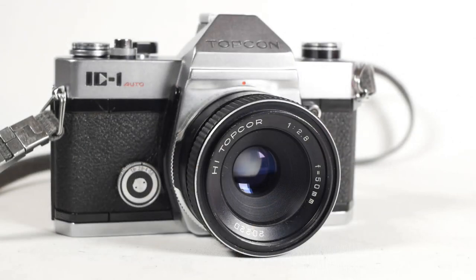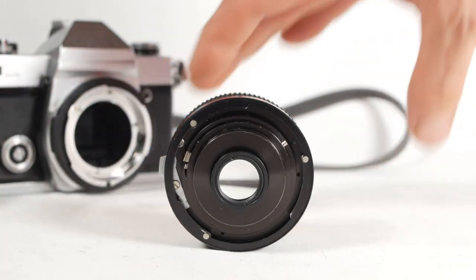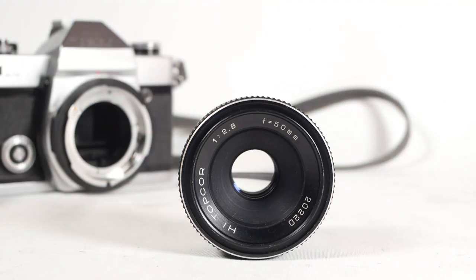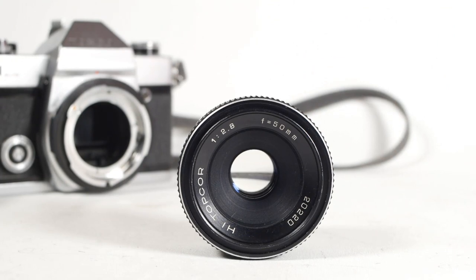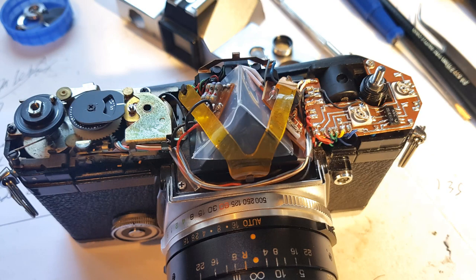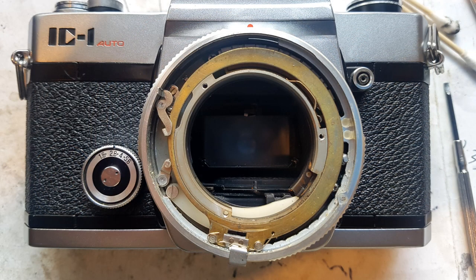There wasn't too much wrong with my IC1 and I was keen to try it out, so I only fixed what was necessary rather than giving it a full service. The lens needed a complete clean of the optics and the focusing helicoid re-greasing. My camera came with the bottom-of-the-range f2.8 lens, but that's fine for what I'll be using it for. The viewfinder optics also needed cleaning, so the prism needed to come out — not too tricky on this camera because there isn't so much wiring in the way. The control rings for the aperture and shutter needed to be cleaned and re-lubed with dry moly paste because they were gritty and tight.